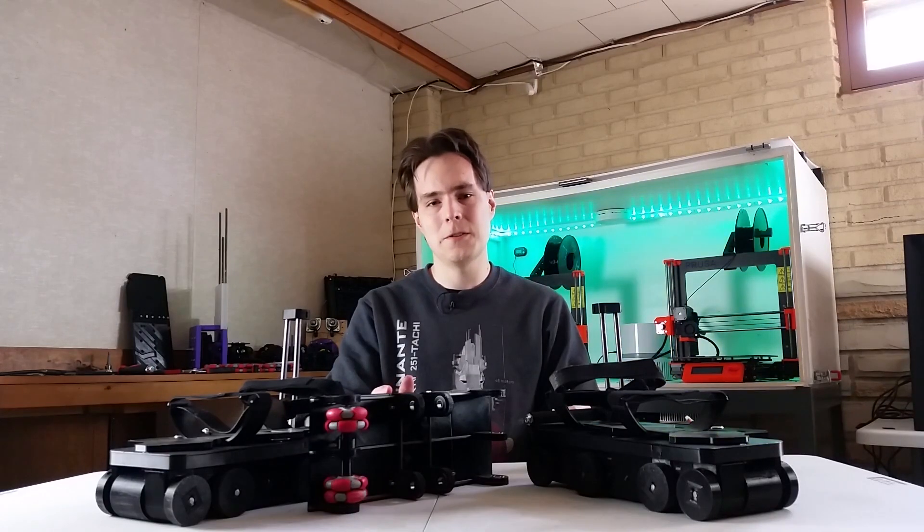So what do you guys think of all the changes I'm trying to make? Leave a comment and let me know what you think. I'll see you guys next time. Thanks for watching.